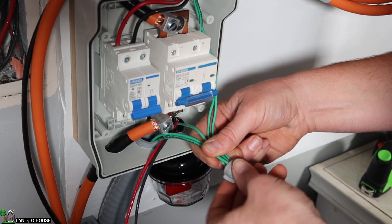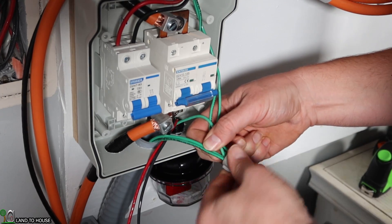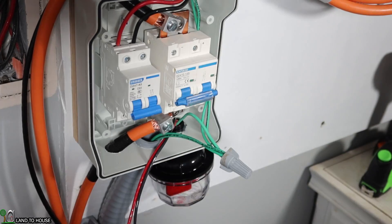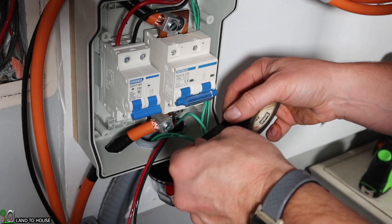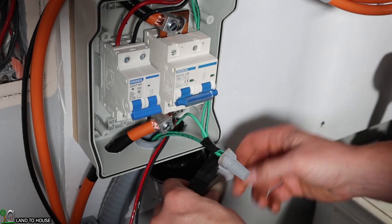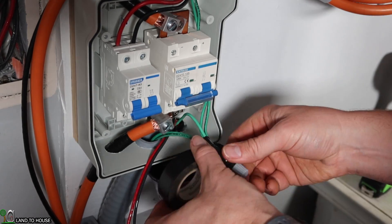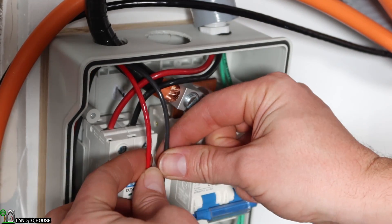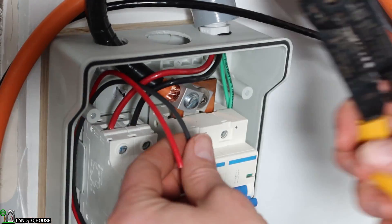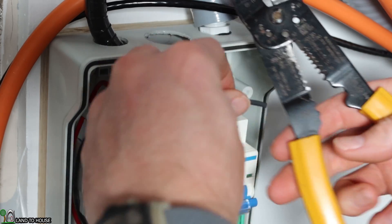I'm going to connect all these grounds using a wire nut. Okay, those all seem to be tight in there. I'll put some electrical tape over them to make sure everything stays together. I've wrapped the wire around so that it meets up here at the top of my box, and now I can trim these wires down as well, making sure not to have any unnecessary bends or twists. Then I'll get these wires stripped.